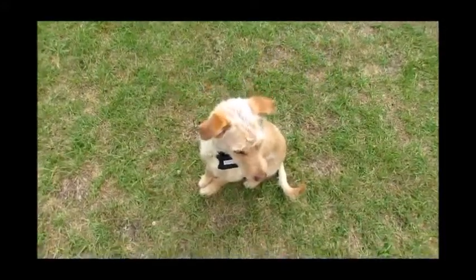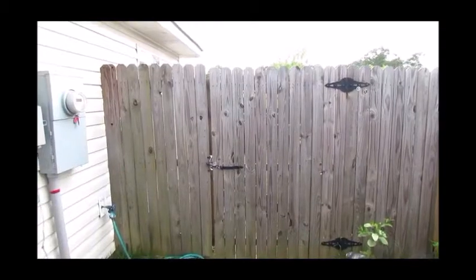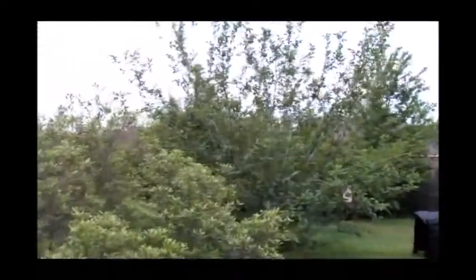This is Dexter. He is five years old and he's a medium-sized dog — only weighs 38 pounds — yet he can jump my six-foot fence, specifically the gate. So we decided that we were going to give this a try.